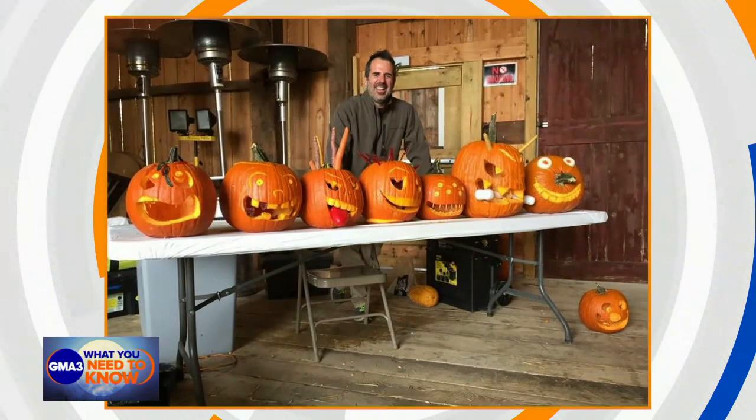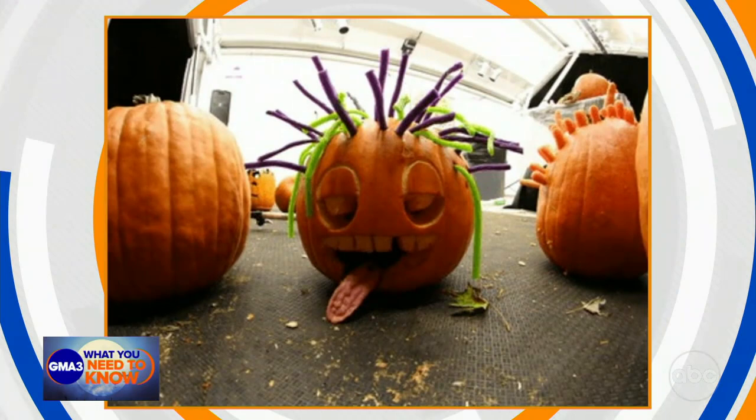Hey everybody, our next guest is a Halloween enthusiast and takes pumpkin carving to a whole new level with his over-the-top creations. And with the holiday coming up this weekend, who better to show us how to turn ordinary pumpkins into masterpiece jack-o'-lanterns — that pumpkin carving extraordinaire, Tom Nardone. I love that that's your title. How did you earn that title, by the way?